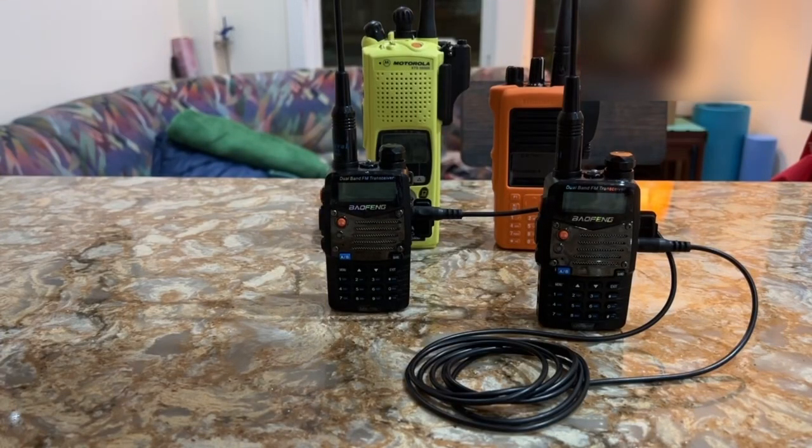Today, the 7th of August 2023, at 1330 hours Pacific Daylight Time, I took possession and custody of two brand new Baofeng UV-5R handheld transceivers.